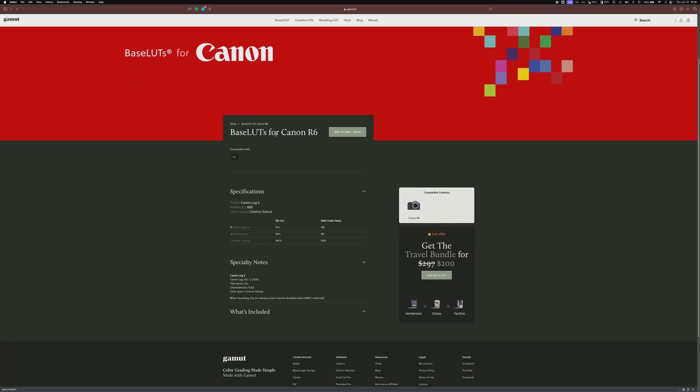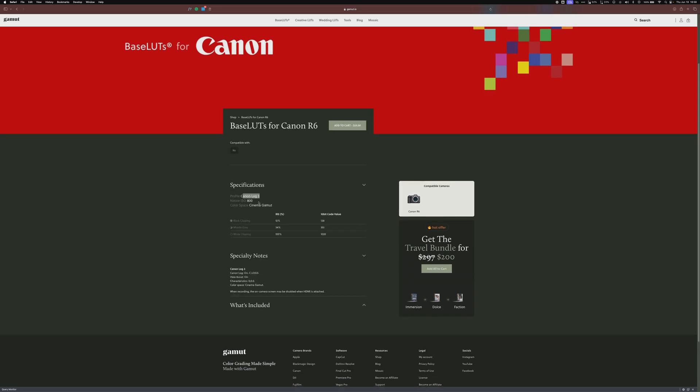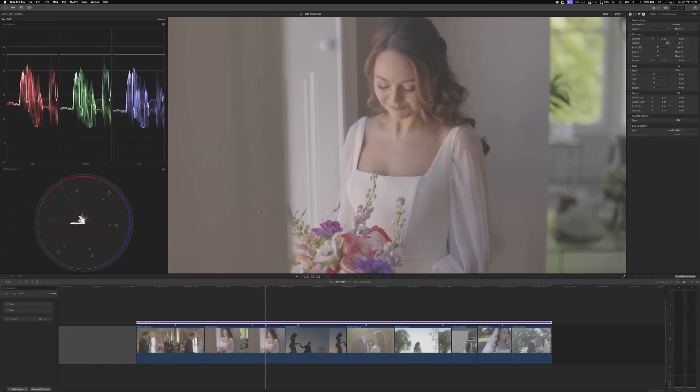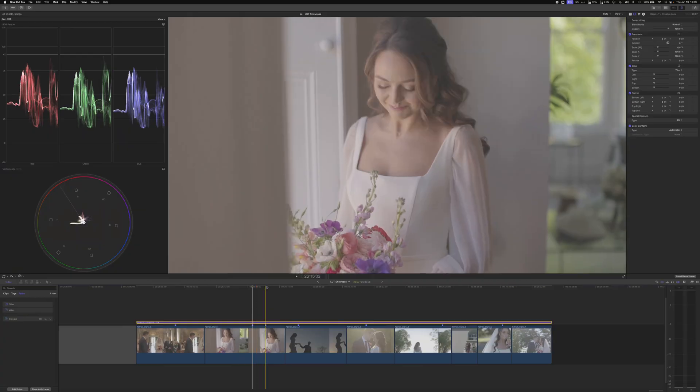Here we have the base LUT page for the Canon R6, where specifications are listed. In Canon Log 3, the native ISO will be 800. If you're under 800 ISO, it will start dropping the white clipping point and you'll lose information in the highlights. This applies to the cinema gamut color space. Based on that, here are our clipping points — if they're not landing there, we have issues to resolve first.